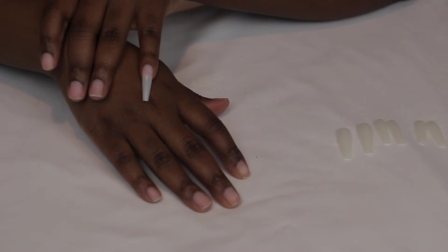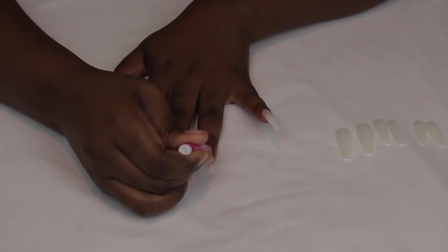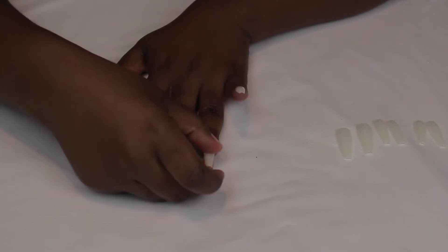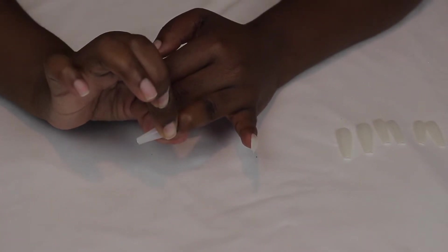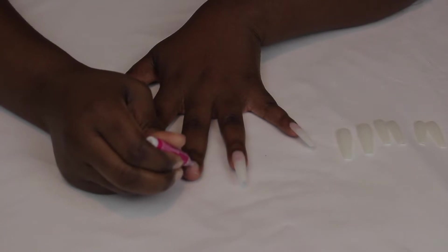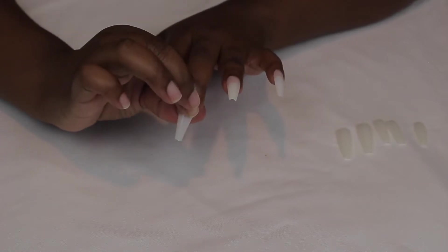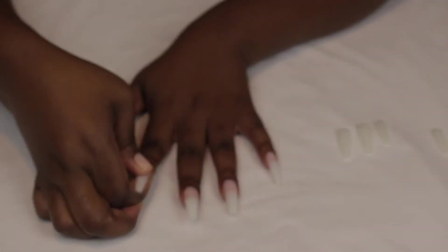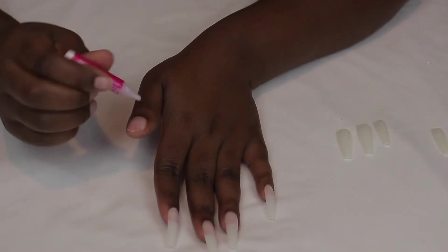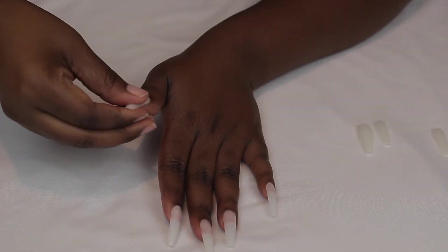As you guys can see how bomb these nails are. If it were up to me, I would leave them this long, but I'm going to cut them later because my 9 to 5 is mad whack. You're just going to go ahead and apply your glue and then apply all of your nails. I do keep the size reference in my phone so that every time I do my nails, I don't have to pick through the sizes — I know which size belongs to each finger. I'm applying pressure to each nail after I put it on, just to help them last.